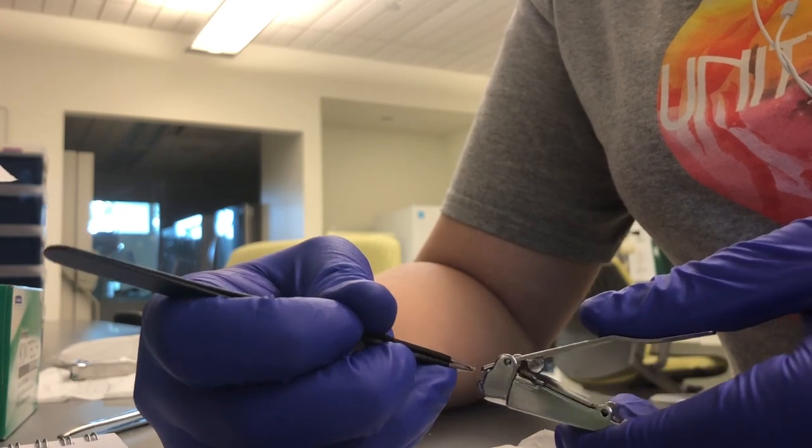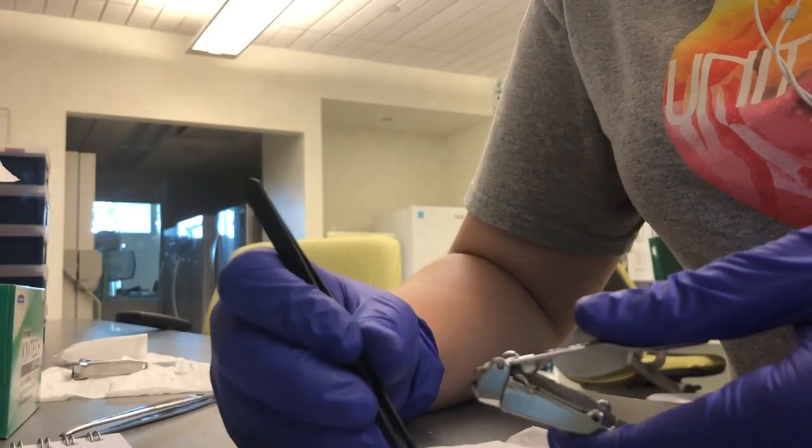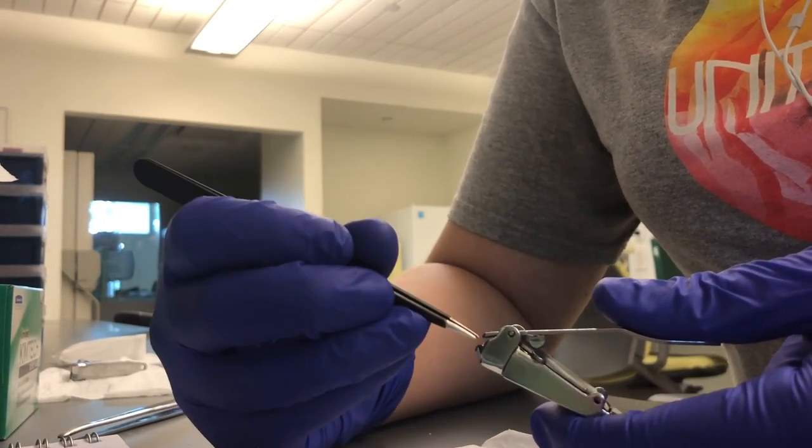In order to avoid contamination, one pair of clippers was used per individual sample. Once the spines had been clipped and were contained in the clipper compartment, they were then transferred into extraction tubes.